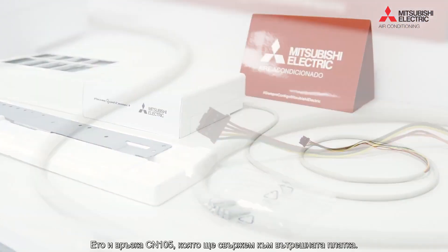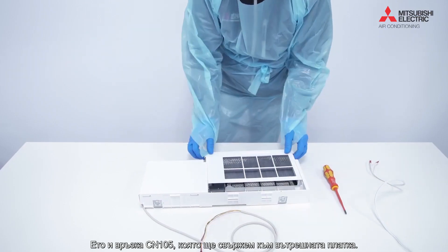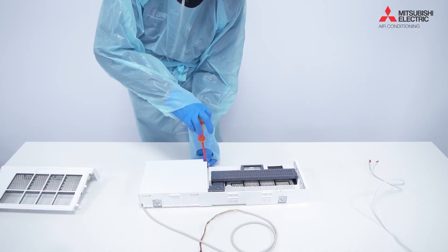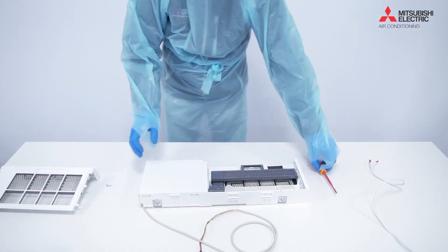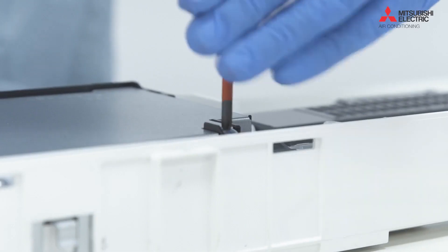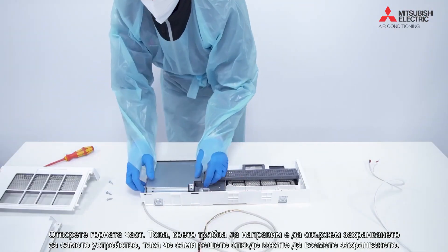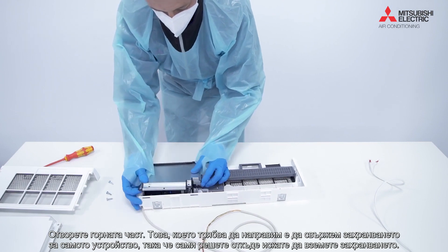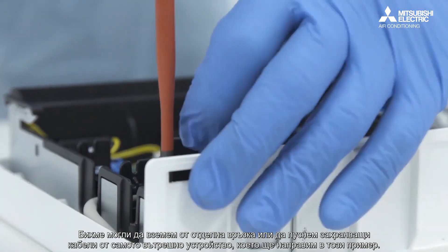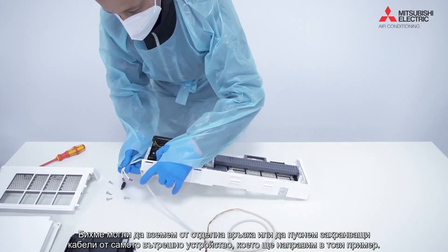There's that CM105 connection that we're going to connect onto the indoor board. We take the actual unit apart, take the front top covers off, and what we're going to do here is connect the power for the actual unit. You're going to have to source that yourself because it depends on where you want to take the power from — we could take it from a separate connection, or we could actually run power leads from the indoor unit itself, which is what we're going to do in this example.